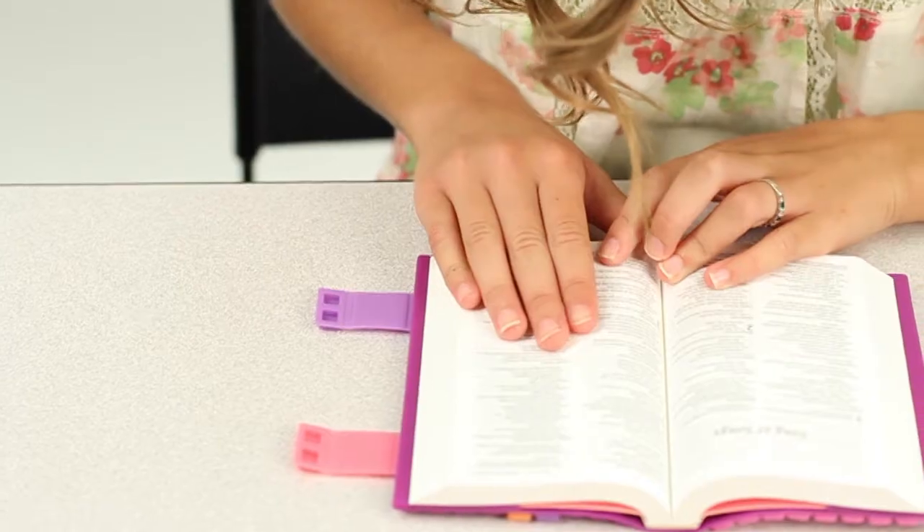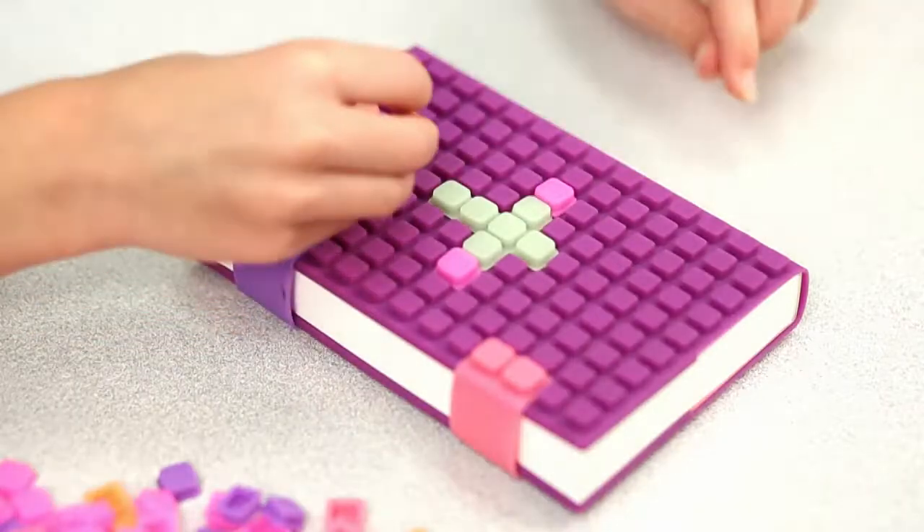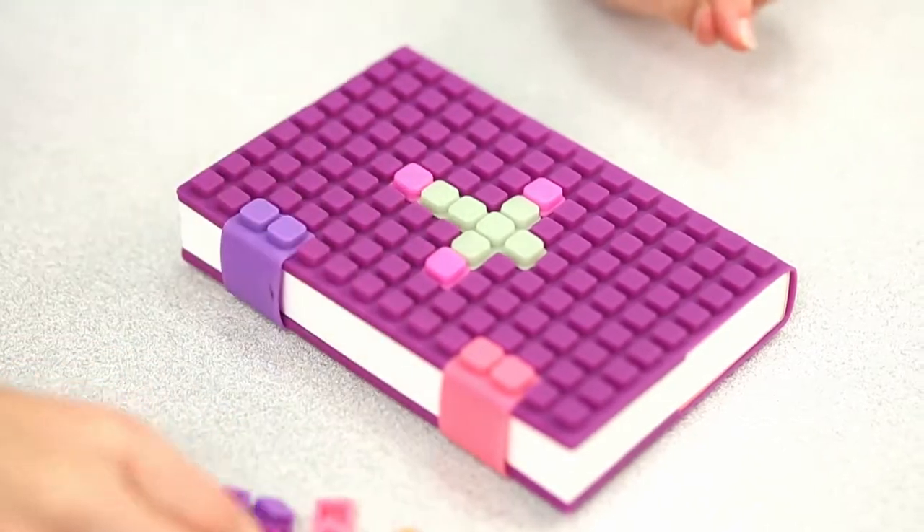What if your child could read the Bible, then express their faith by creating their own cover designs?